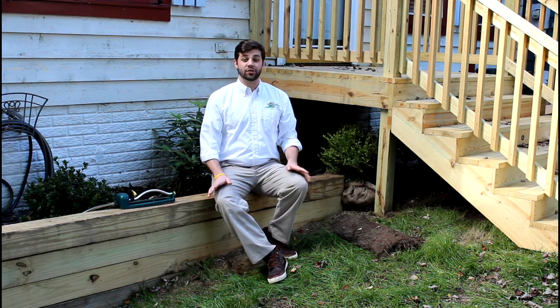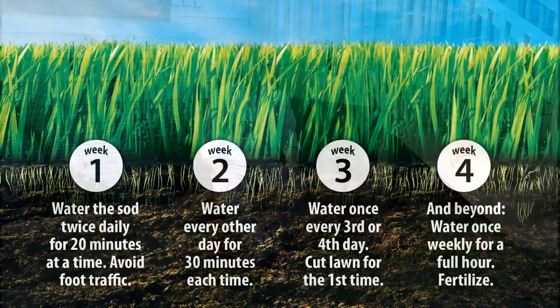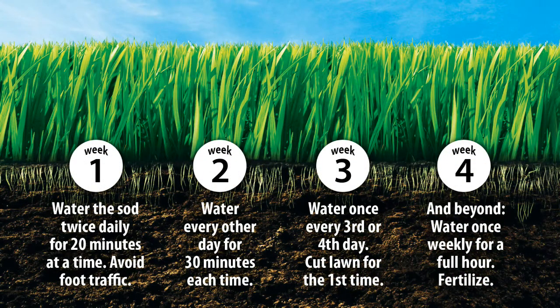A newly sodded lawn requires frequent watering because when the strips of sod dry out they shrink, causing your lawn to look uneven. This means your sod should follow a very strict watering schedule as shown here. When watering, plan for early morning waterings to ensure best results.